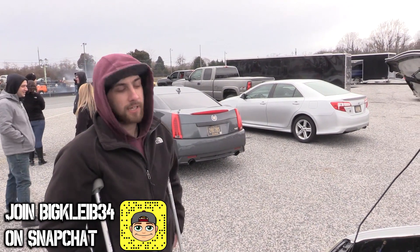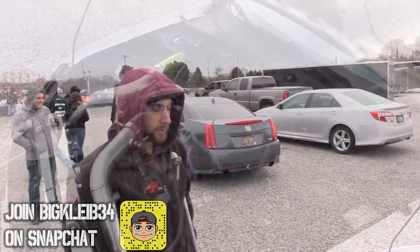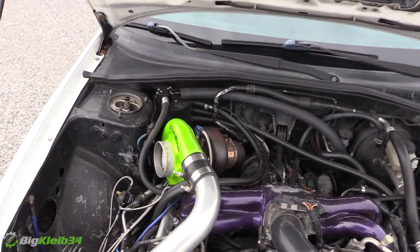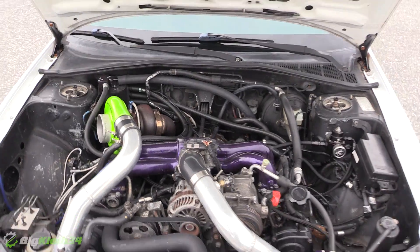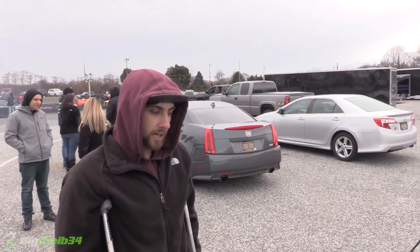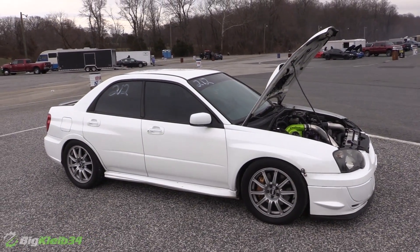The drivetrain is pretty much all stock. It's got a competition twin disc, long ratio transmission, stock axles all the way around, IEG, POSIX, short lock, S363, ID2000 — it's pretty much just the whole fuel system.